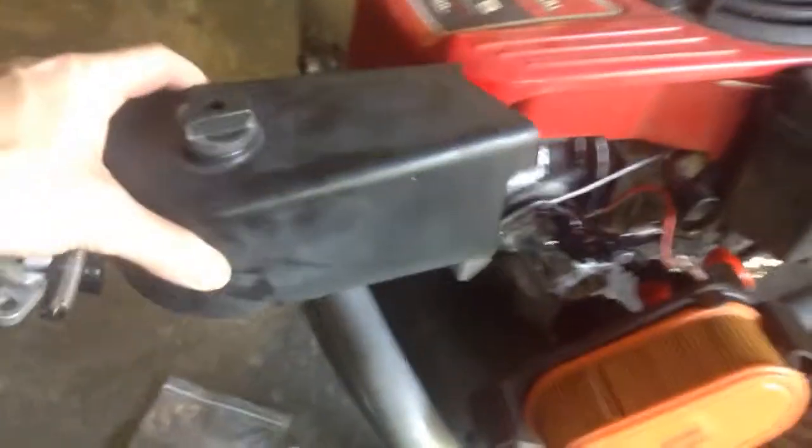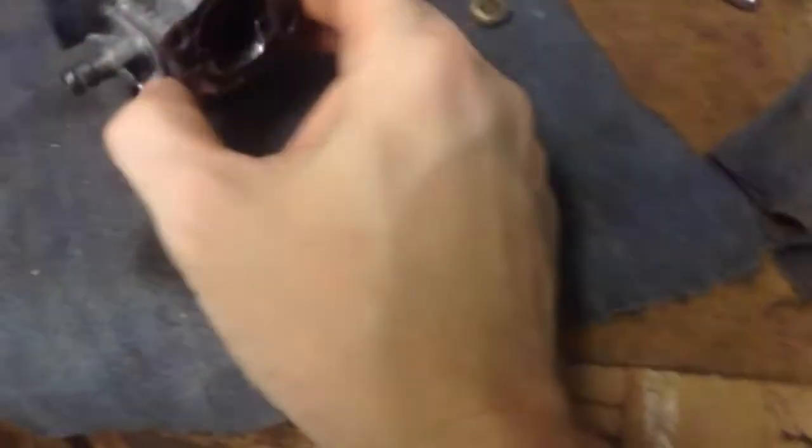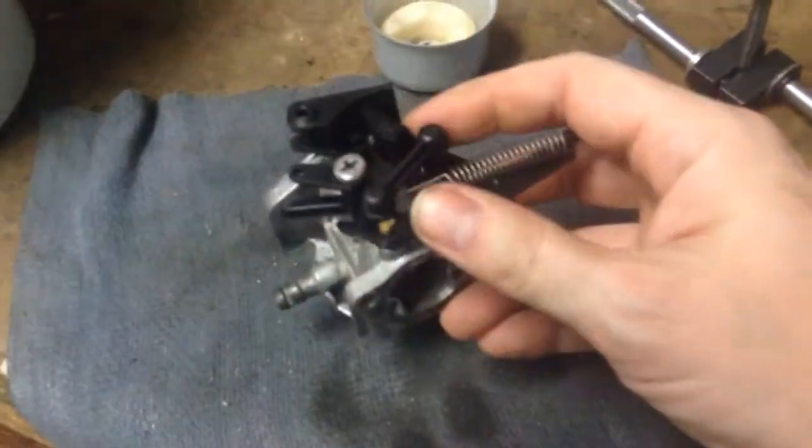That's a cool air cleaner — you don't have to have any tools to take it off, that's a good design. Some of the plastic stuff on here was a little bit different on the new one, but it runs fine.